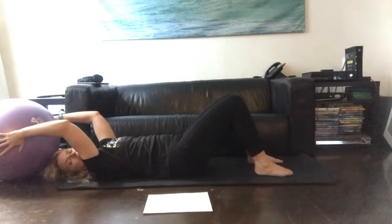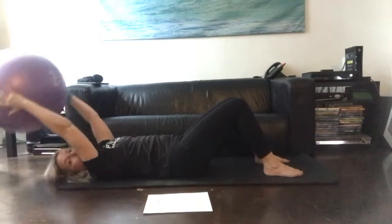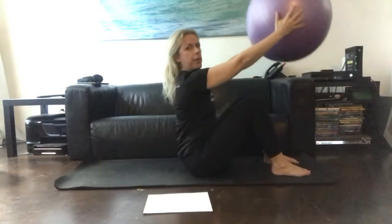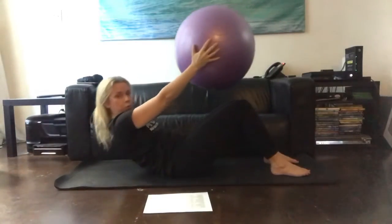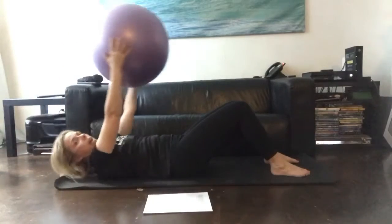Then the one that you all really liked was the roll up prep. Starting with the arms behind you, the ball comes forwards. We're going to come all the way up, peel the spine off, and then we're going to go back into that position — a shape curve to the floor. Let down, arms overhead, and we're going to go again.